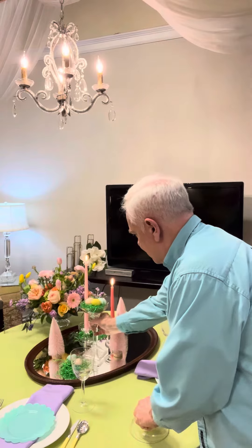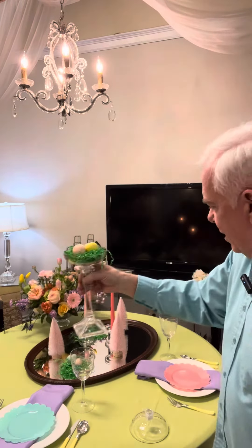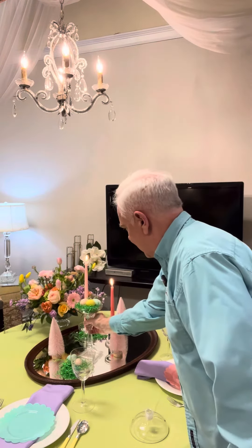So what I've got then is this candlestick with this little bowl on the top, some Easter grass, some Easter eggs — that makes a nice little elevated accent to this tabletop.